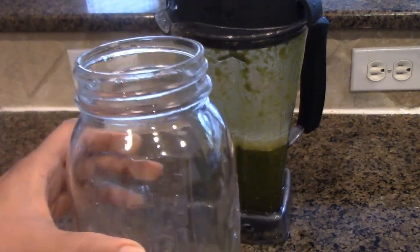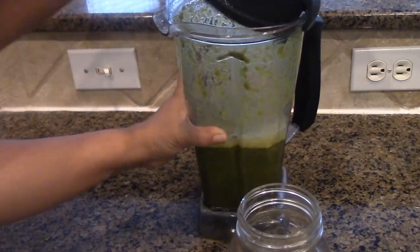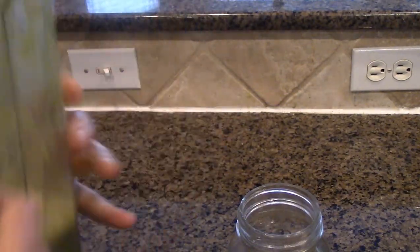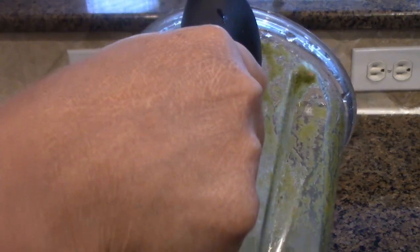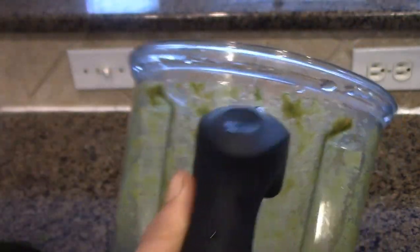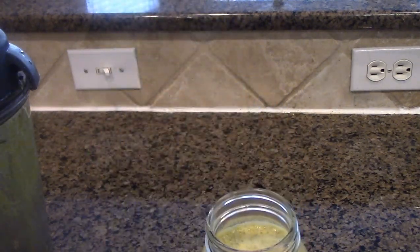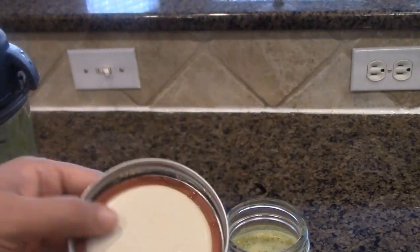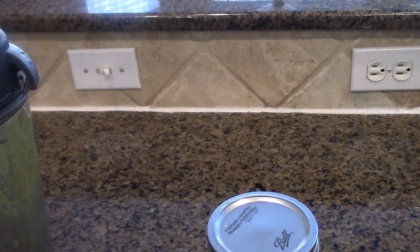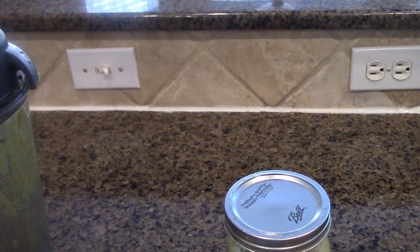It measures up to 32 ounces. Let's see how much we got. It's a little over 32 ounces, which is more than two cups. My green is ready for serving. I'm going to go ahead and close it. So whenever I am hungry or thirsty, I'll just go ahead and have my greens. Happy cleansing! Bye!